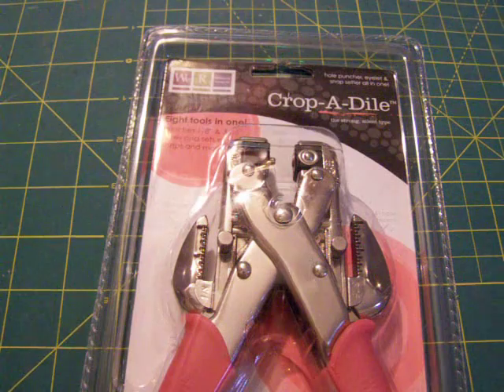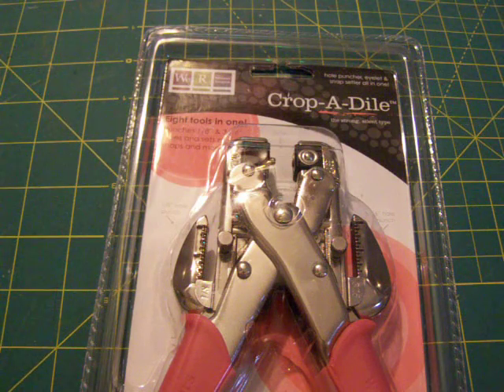I wanted to share with you really quickly what I got with my 50% off Michael's coupon — it was Monday, on actual Labor Day. I bought the Crop-A-Dile. I did not have one previously, so I look forward to learning and playing with it. If you guys have any tips for me, please share.